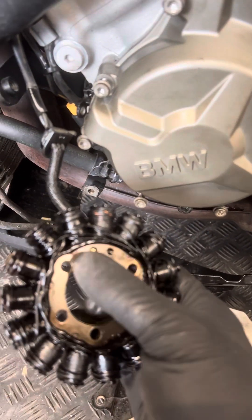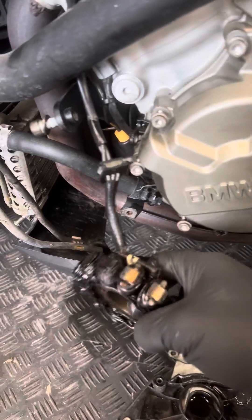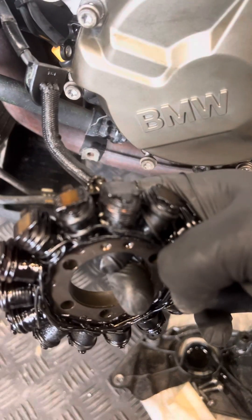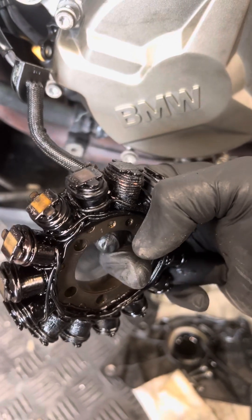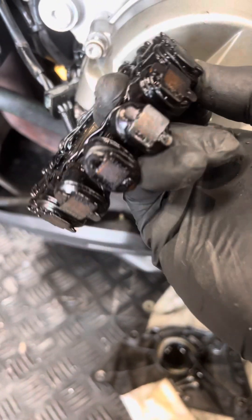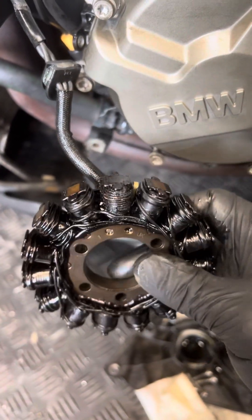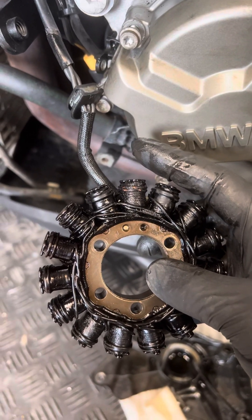One, two, three — yeah, three bolts. And if you can see that little bad boy here — it's black, it's burnt. There's not even any insulation left on the outside. The rest of them look nice copper or bronze color, but this one is clearly not good. It's probably had a short circuit.